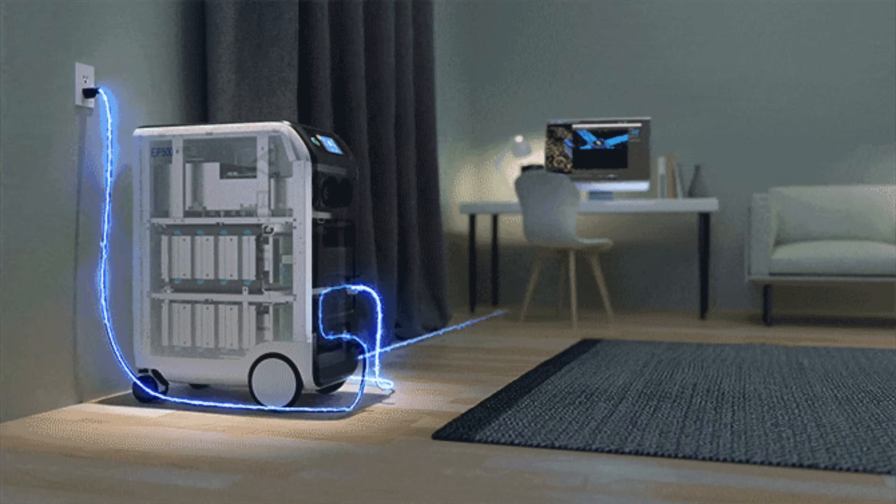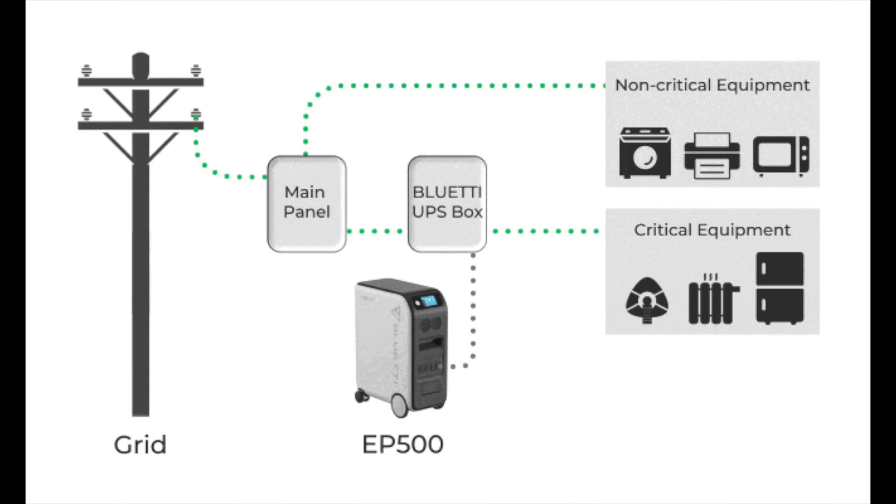Another great feature is that this unit can actually function as a UPS. That means if you connect a computer or your TV and the power goes out, you won't even notice because it keeps the power going to the appliance.